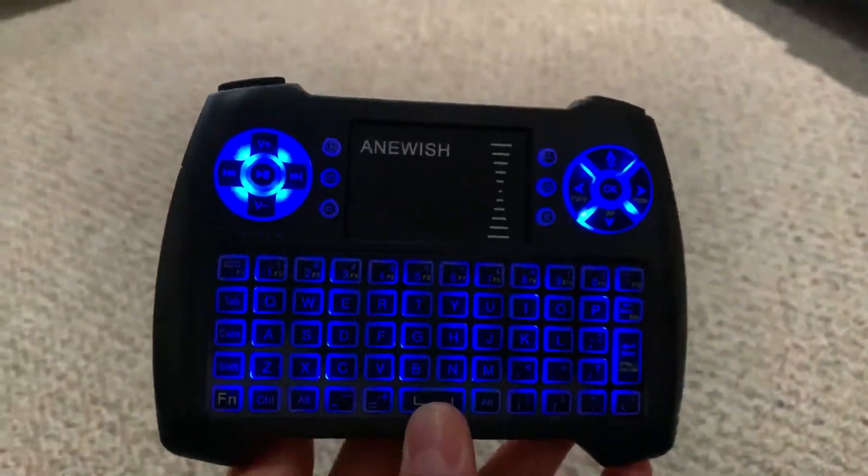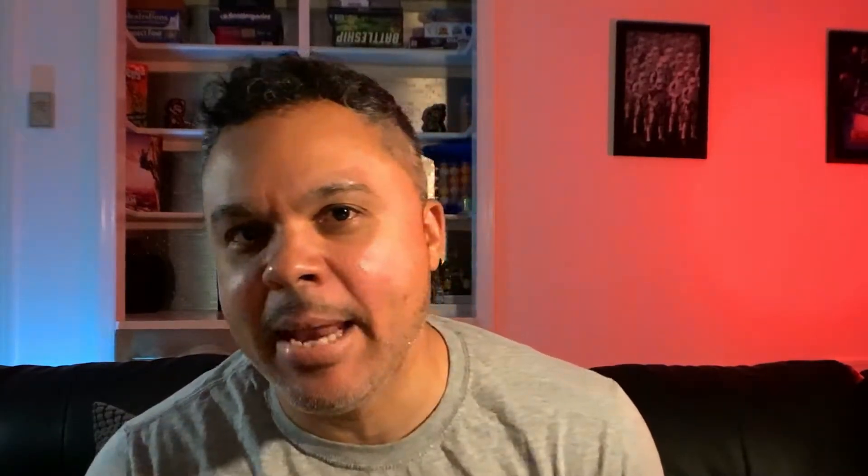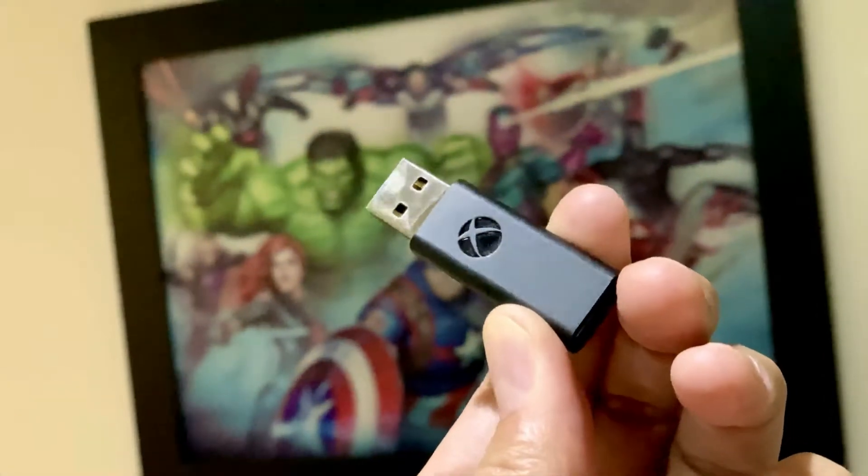Since I'm gaming on a couch, I'm using a small keyboard and mouse controller which kind of looks like a gamepad, made by Aniwish — however you pronounce that. For gaming, I went with the Xbox controller as my preference — a cool custom-made Batman Xbox controller with a handy little keyboard you can attach to it. Along with the Xbox One controller, I use an Xbox wireless adapter, which is compatible with Xbox One and up, including Xbox One S and Xbox One X.